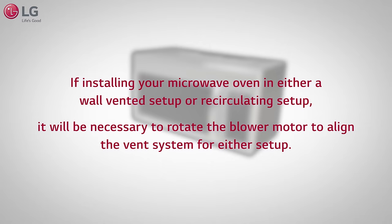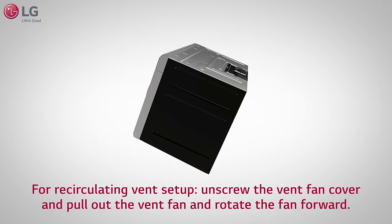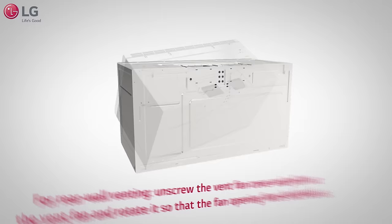If installing your microwave oven in either a wall-vented setup or recirculating setup, it will be necessary to rotate the blower motor to a lined vent system for either setup. For recirculating vent setup, unscrew the vent fan cover and pull out the vent fan and rotate the fan forward.